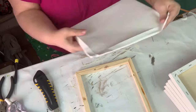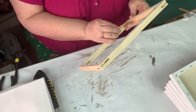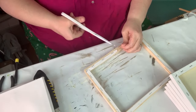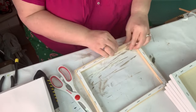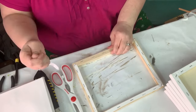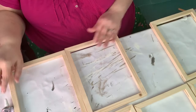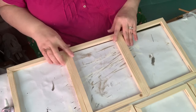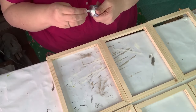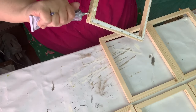I kept the canvases because I never know if I might need them for another project. Right here you can see where I had to trim it a little. Now I'm lining everything up the way I want it, and I'm going to use my E6000 and my hot glue gun to glue the frames together.